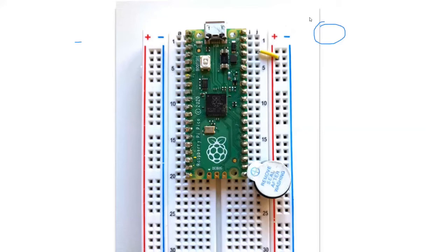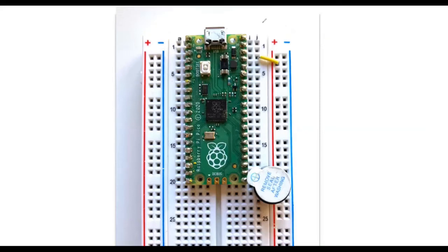This is the circuit we are going to build. We just need a buzzer and a jumper wire. The plus of the buzzer goes to a GPIO pin, and the shorter pin of the buzzer goes to the ground of the Pico.